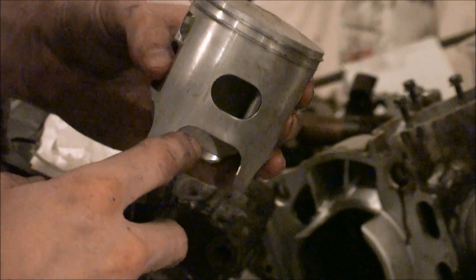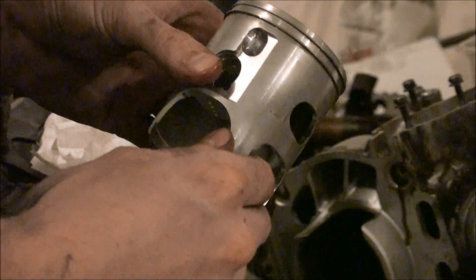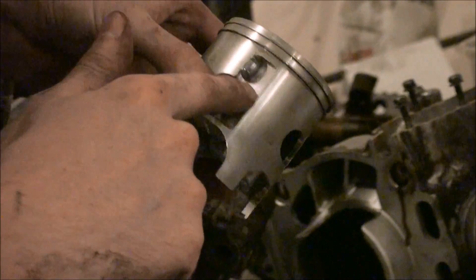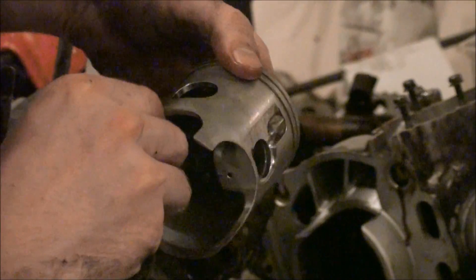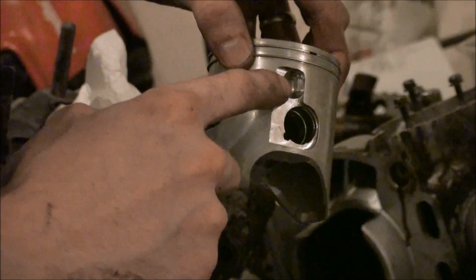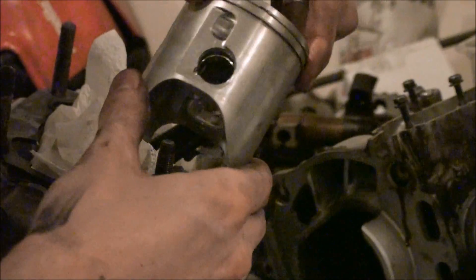There's the intake timing port on the piston. These little cross-drilled holes look like they're just to reduce weight. You've got to remember this bike runs at 13,000 RPM, so the less weight in the piston, the better.